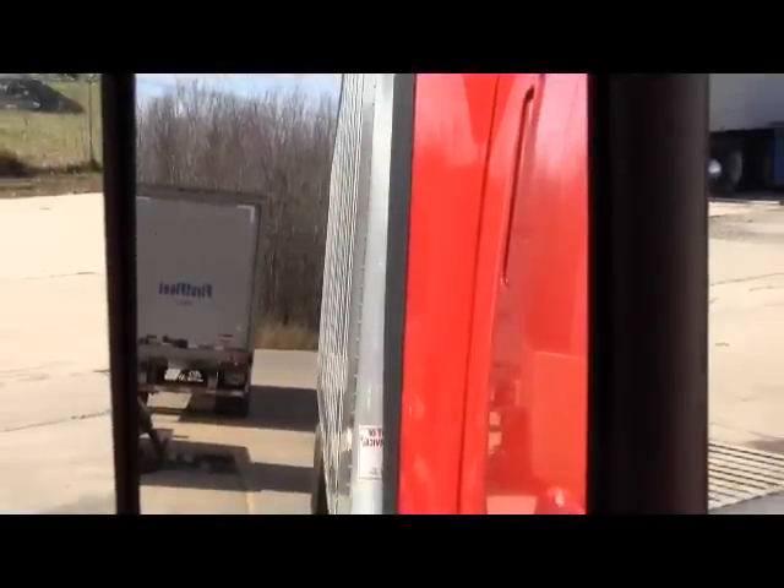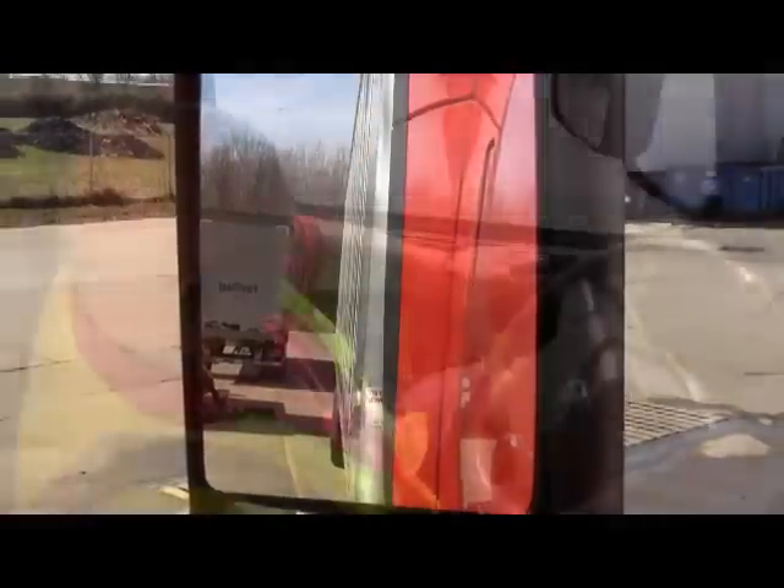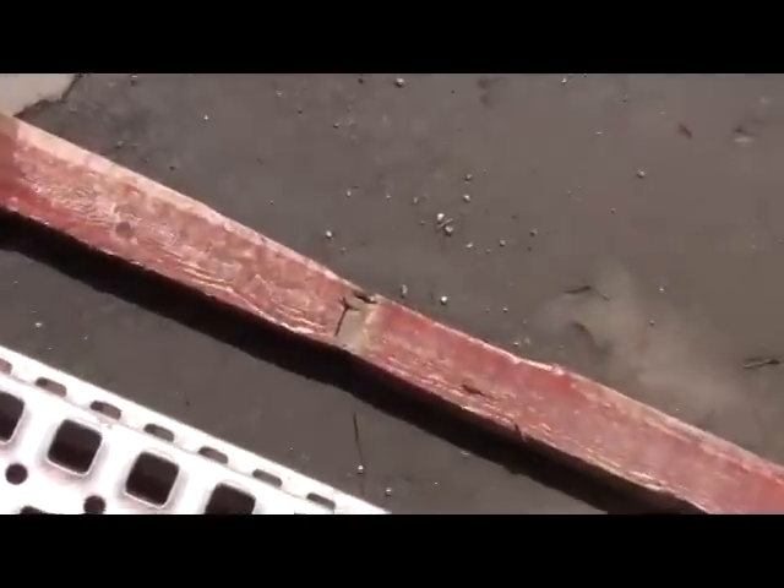Always check your mirrors before getting out of the truck to make sure there's not another vehicle traveling along beside you. When you open the door, always check your steps and always check the ground for anything that might cause injury.